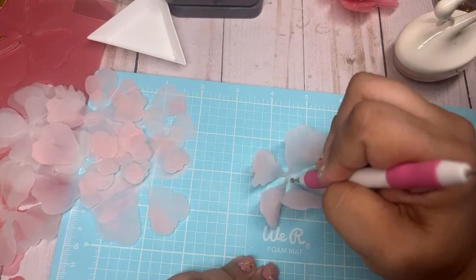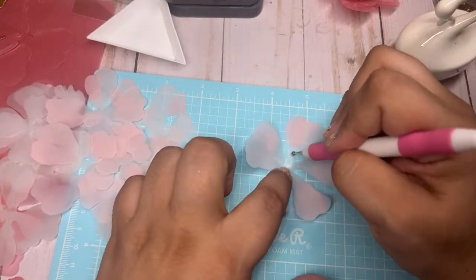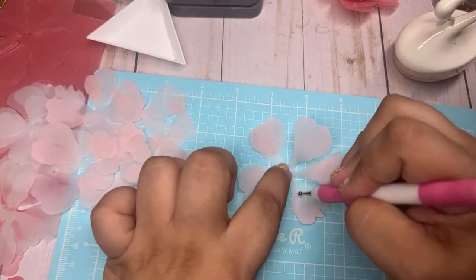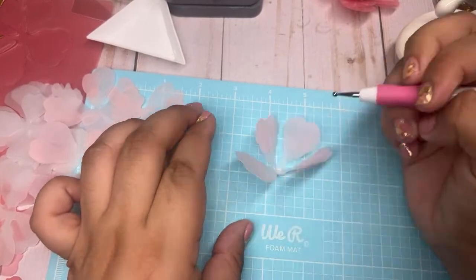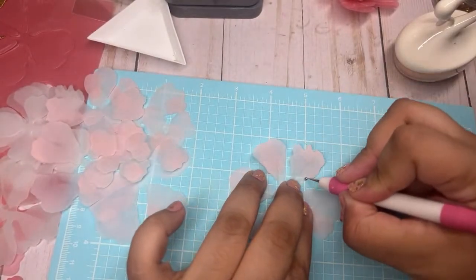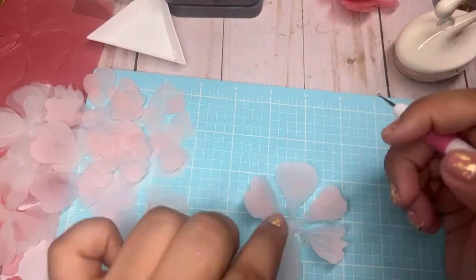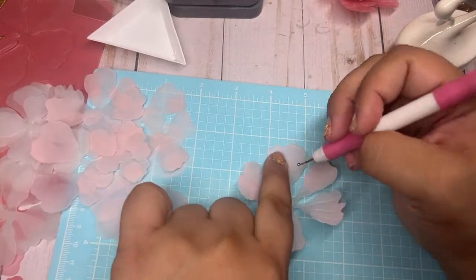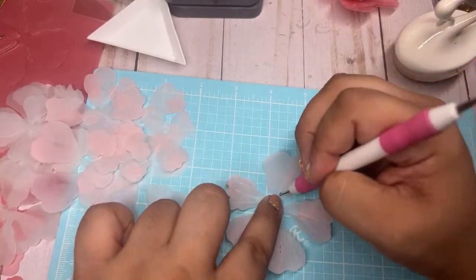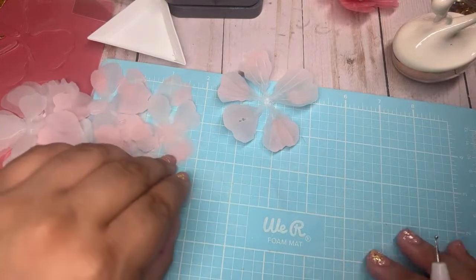Take one of these foam mat tools from Dollar Tree — all you have to do is make circles and push down in the middle. I like to kind of go up here on the petals. You can do just the middle and layer your flowers like that, but I actually like to use the smaller ball end and make lines — like veins. Oh no, I pushed too hard — don't do that. Be gentle with your vellum.